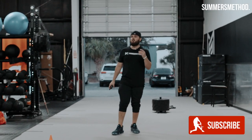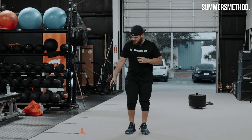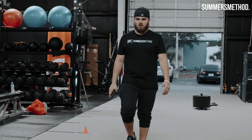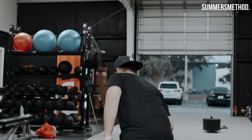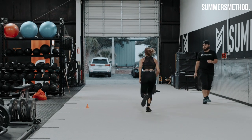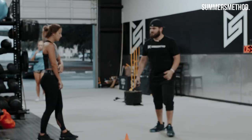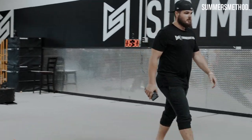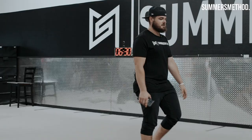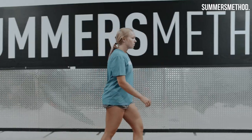Now we're gonna do four total of these, flip it the opposite way each way. Same thing, starting at this cone — walking, taking a stroll. On my go you're gonna plant, get back to the cone. Remember, eyes locked first. The body always follows the eyes. So if you're here, head goes first, and then I'm here. Body always follows the eyes rather than body then eyes.